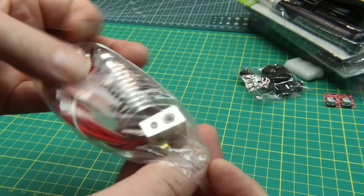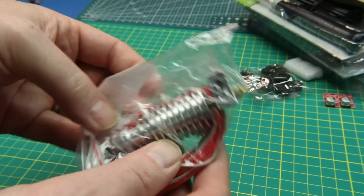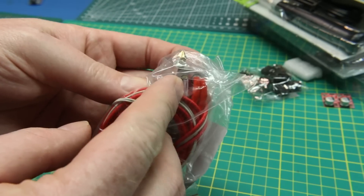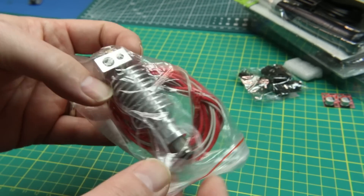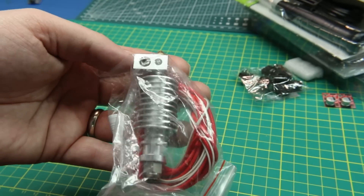Next up, something I certainly do not need — yet another hot end for my 3D printers. I have no idea how I managed to get so many of them. But handy to have the thermistor, handy to have the hot end. My i3 Mega — I have not changed the hot end or even the nozzle on it. So yeah, we'll use it.